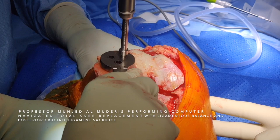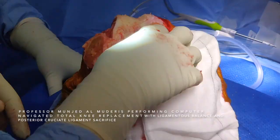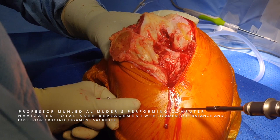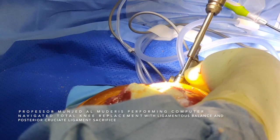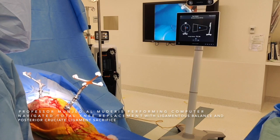Now that all the bony preparation has been achieved, we move to the navigation guide. I choose separate incisions for the navigation guide. Insertion of the navigation guide has to be very gentle and slow. We insert the navigation beacons and make sure that each beacon is registered by the computer in all angles. This is very vital to proceed with the surgery. We start with our navigation registration.